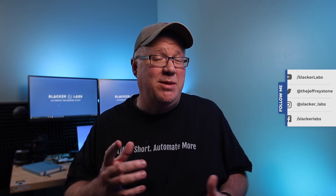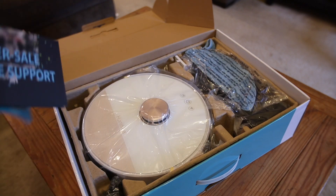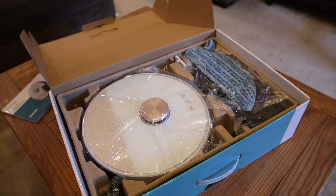Welcome back to Slacker Labs, my name is Jeff. Here at Slacker Labs, we're all about automating the boring stuff. And some of the most boring stuff we have to deal with is vacuuming our house. Thankfully, there's no labor shortage in the number of droids willing to come into our house and take care of that for us.